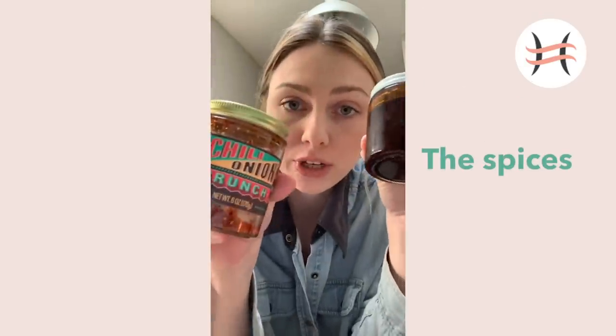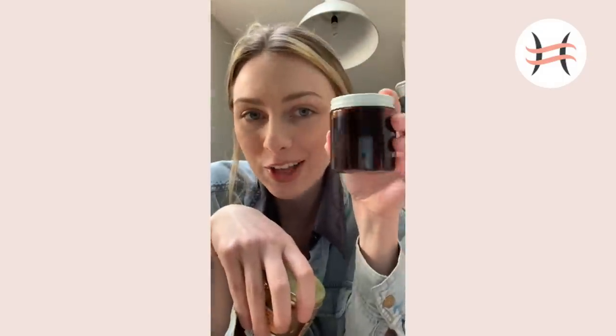So if you're a spicy girl, I love adding chili oil. I'm a big fan of chili oil. This one's from Trader Joe's - Chili Onion Crunch. I'm almost out, which is a big issue, but I have another one so we're okay. I always add this in my pot too because I really like it spicy.